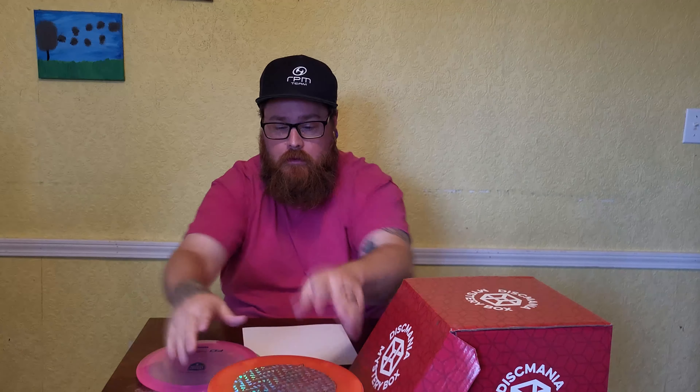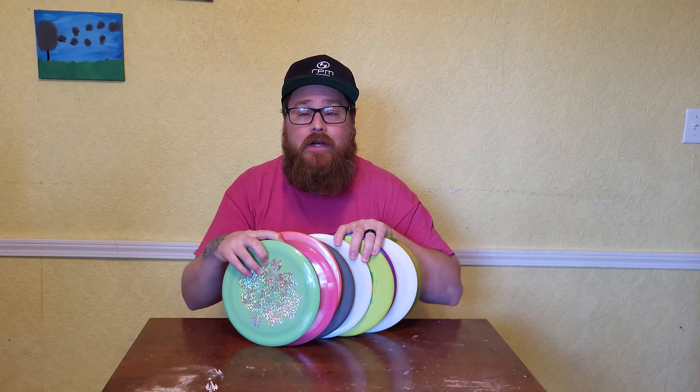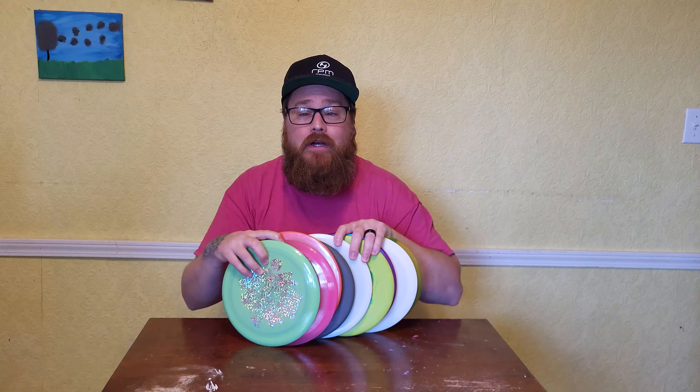That is it for the X-Mania Mystery Box. I've got these nine discs and I will be filming a round, throwing each of these off a tee on nine holes — nine discs, nine holes. So make sure you subscribe for that video as well. Please consider clicking like, subscribe, comment, and share this video with your friends to help promote disc golf in your area.